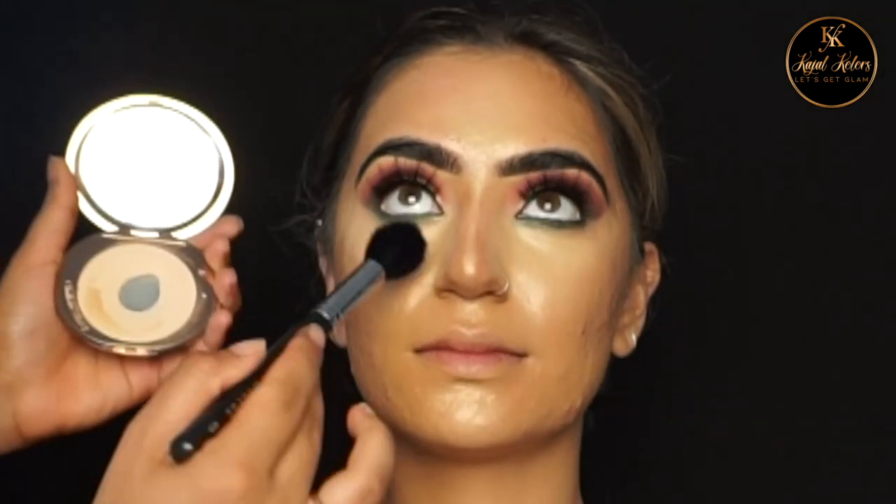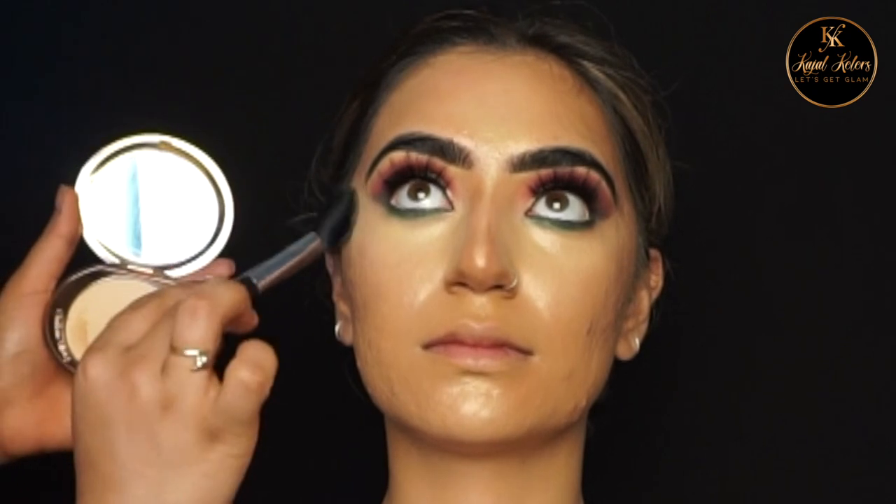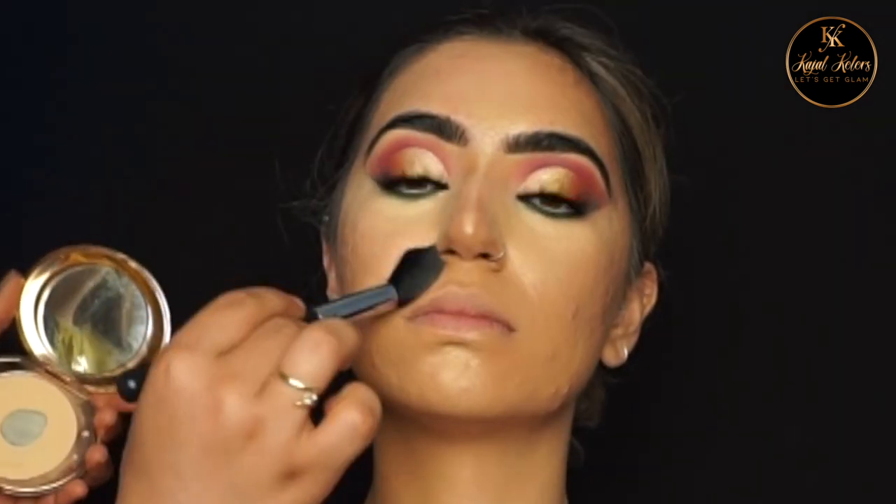Now I'm going to set the under-eye area using Charlotte Tilbury Airbrush Pressed Powder, then I'm going to bake the under eyes using Huda Beauty Pound Cake.